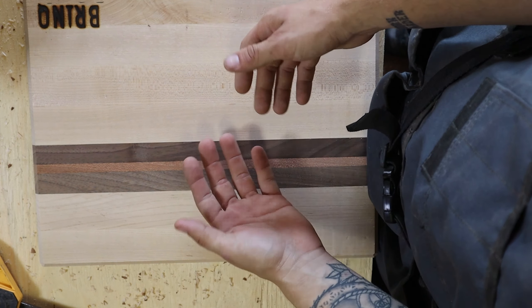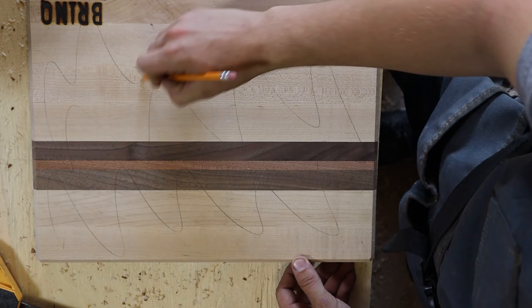I've never actually used my wood burning on maple so this is gonna be interesting — we're gonna see that really pop. We're gonna do it on a test piece here first to make sure it's hot enough.